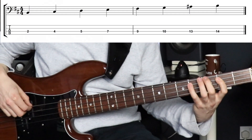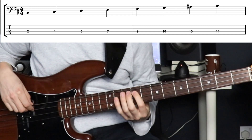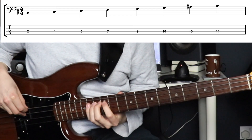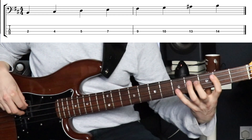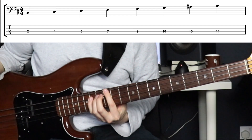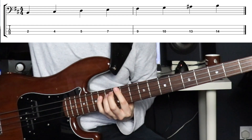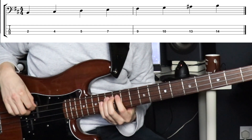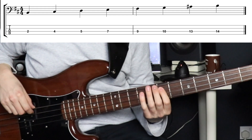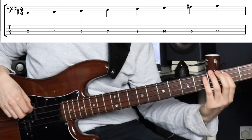We start on B, go up a tone, up a semitone, up another tone, up a tone again, semitone, minor third, and then a semitone. Then you want to make sure you can do the whole thing in reverse going back down as well. Start on the B at the top — our octave — go down a semitone, down a minor third, down a semitone, down a tone, down a tone, down a semitone, and then down a tone again to finish.